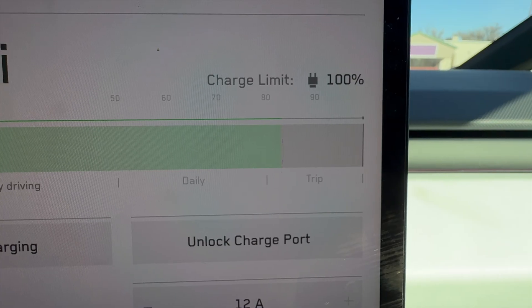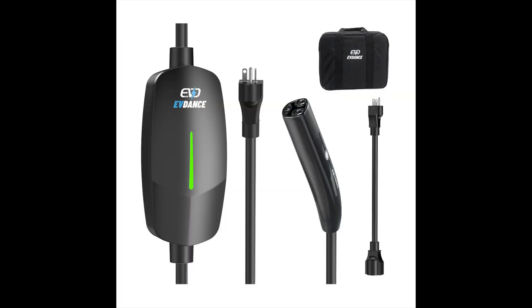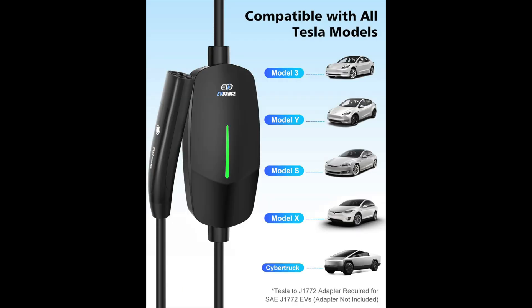This portable charger from EVdance is pretty unique because it has not only a NEMA 5-15 120-volt standard household outlet connection, but it also has an adapter so you can use a NEMA 6-20 240-volt outlet, giving you twice the amount of charge when charging your vehicle.